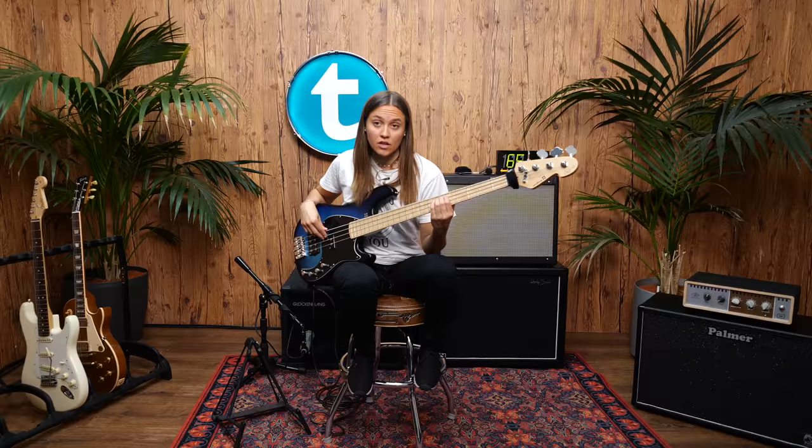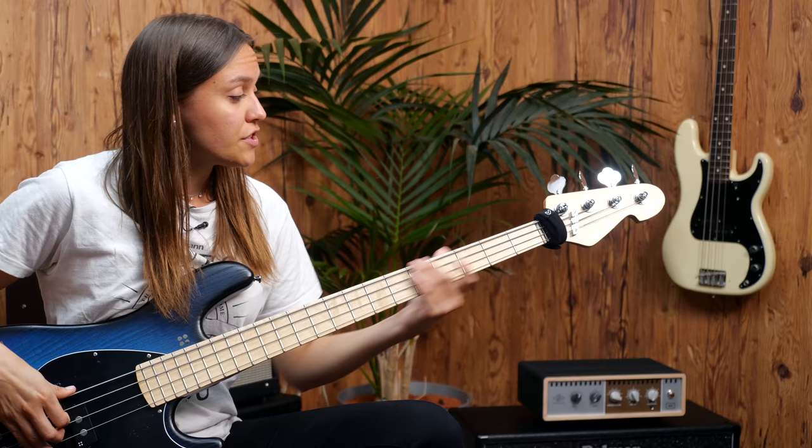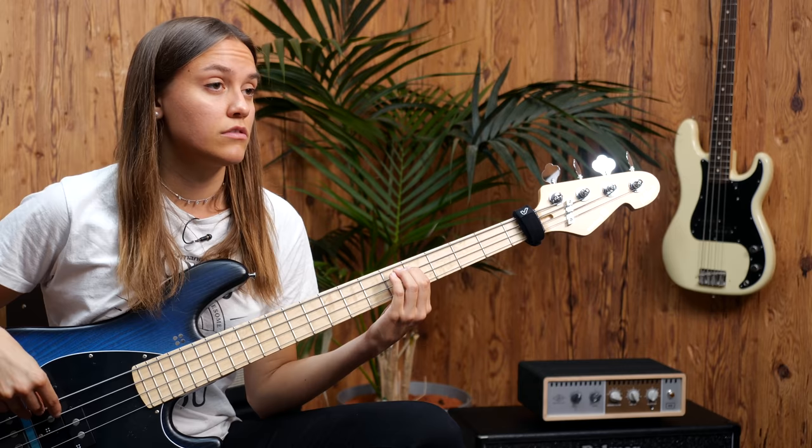When I'm playing the D over here, the open D string will definitely oscillate. So when you put the fret wrap on, it will be muted and you get a really clean sound.